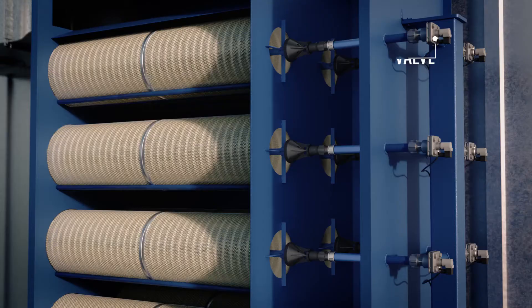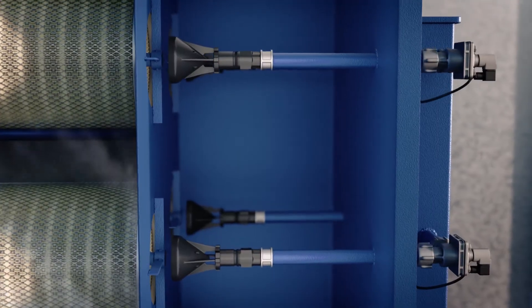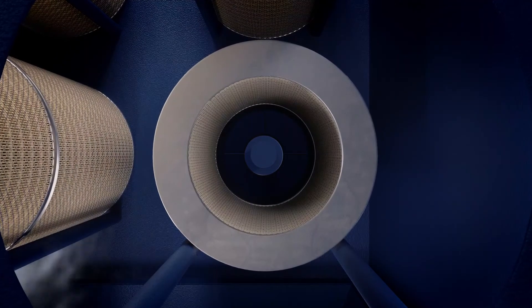Units come standard with PulseJet on-demand cleaning technology. High-efficiency cleaning nozzles accentuate the pulse, improve cleaning efficiency, lower differential pressure, and extend filter life.